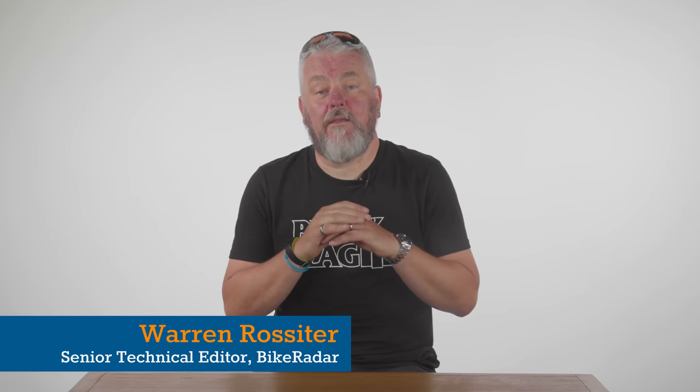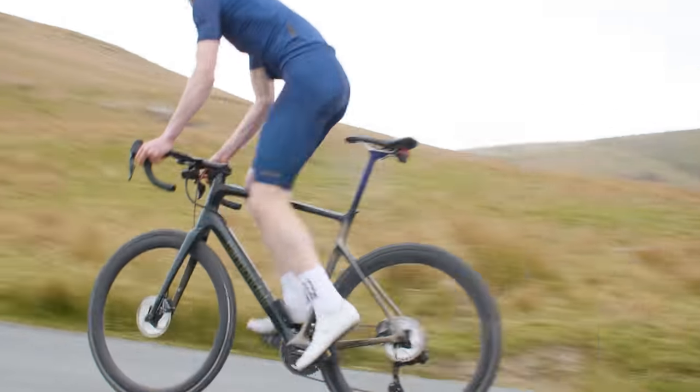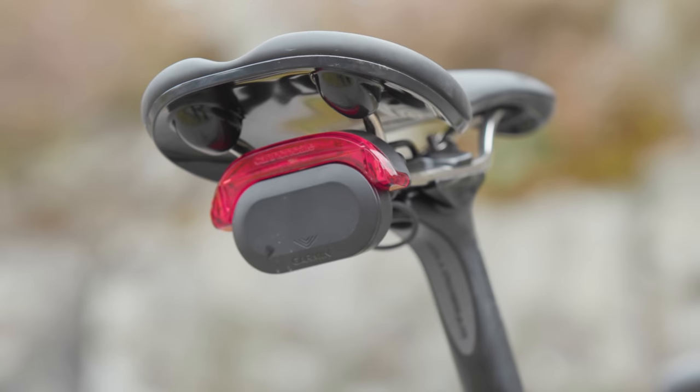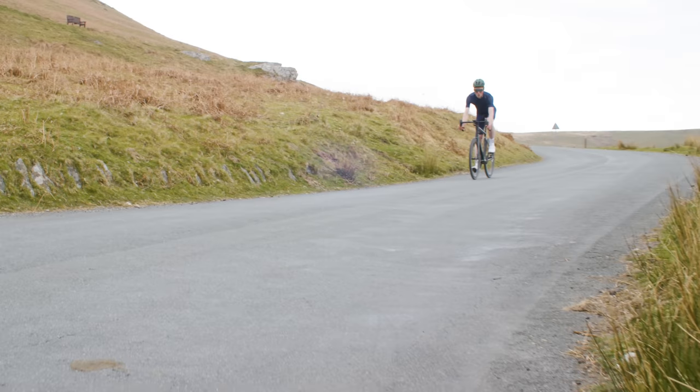Historically, the Synapse formula has always been to produce an endurance bike with racing DNA and a UCI certification. This Synapse, however, especially in its basic form, retires that way of thinking. It's a bike that's all about the usability for everyday riders, rather than the lofty whims of professionals.